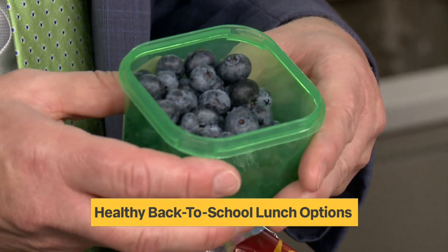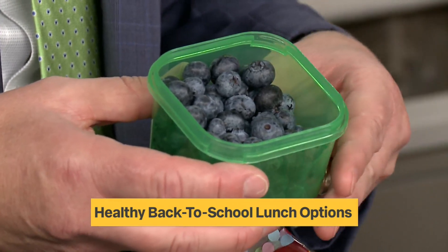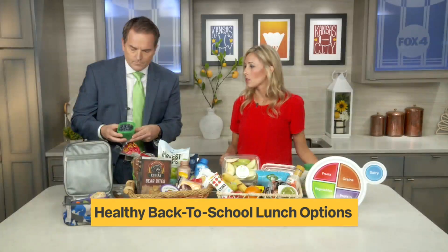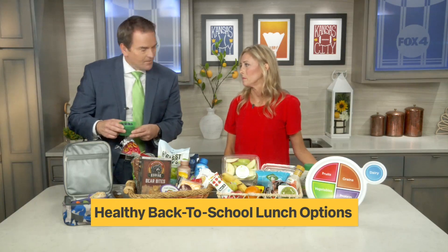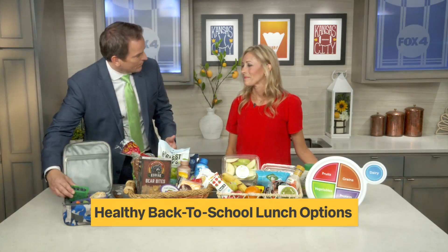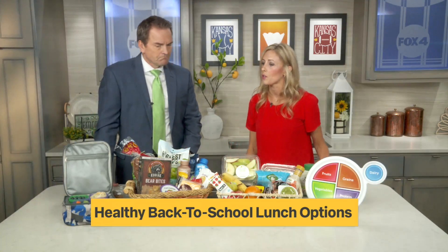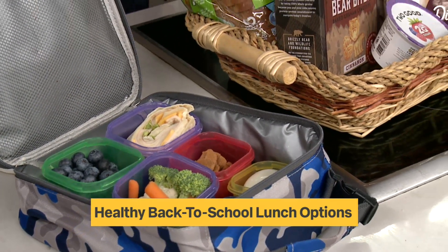Berries really are good for everything — every day there's a new story about how they're good for dementia, blood pressure, and memory. You can't go wrong with berries. They're loaded with antioxidants, vitamins, and minerals. Anytime you have an option of fruit, always try to push berries — raspberries, blackberries, they're all great. If you want to learn more, hop over to hyvee.com/health, where you can connect with a dietitian near you and also pick up more great tips on how to pack healthy lunches.